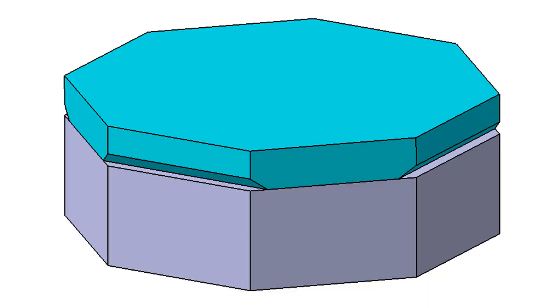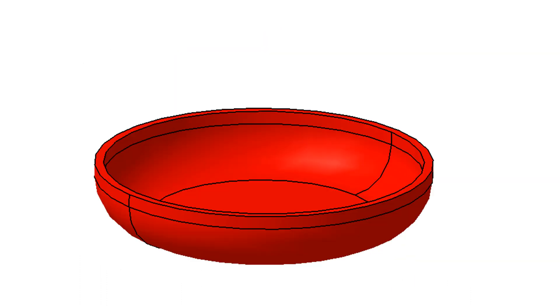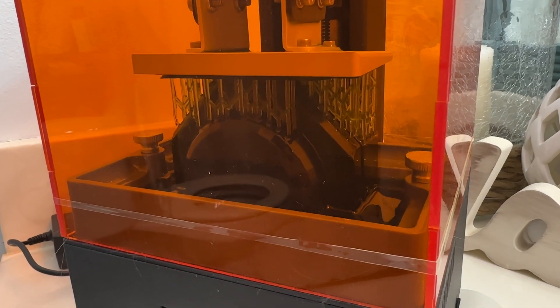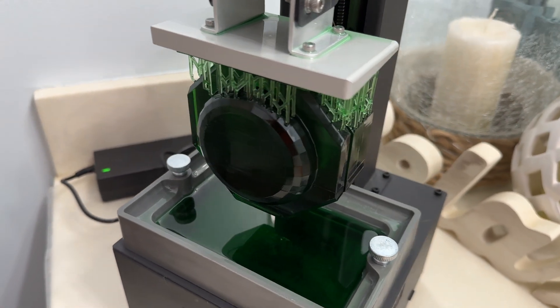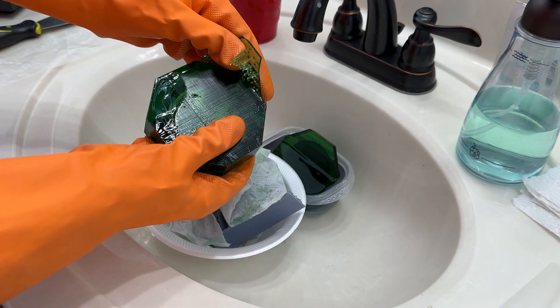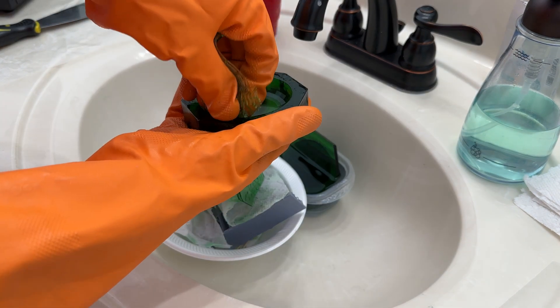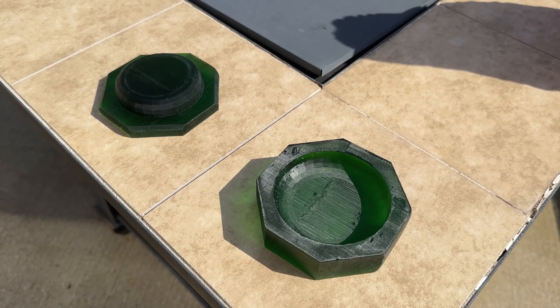I started by designing a two-piece mold. This will be used to squeeze carbon fiber into the shape of a small dish. I filled my 3D printer with resin and gave it a few hours to do its thing. After popping the mold off of the plate, I removed the supports needed for printing. I washed it in some alcohol to remove extra resin and set it in the sun for a couple hours to finish curing.